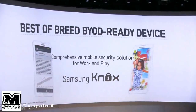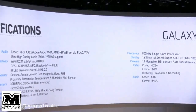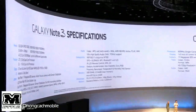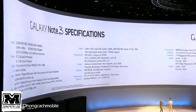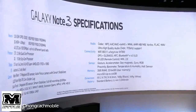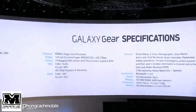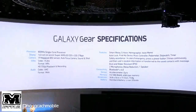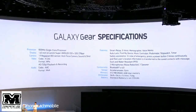The Note 3 runs a 2.3GHz quad-core processor for the LTE version and a 1.9GHz octa-core for the 3G version. In the US and Japan, both Note 3 and Gear will be available in October. For the rest of the world, they will be available later this month. Ladies and gentlemen — Samsung's first two devices: Galaxy Note 3 and Galaxy Gear.